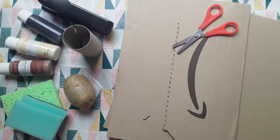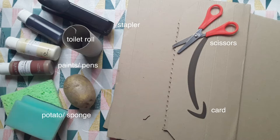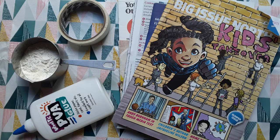You will need card — old envelopes and cereal boxes will work — scissors, a stapler, toilet roll, paints or pens, and a potato or an old sponge. If you don't have a stapler you can use tape; masking tape is best but any tape will be fine.